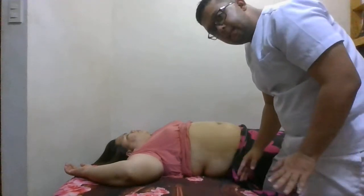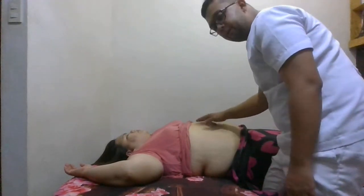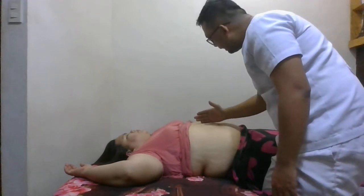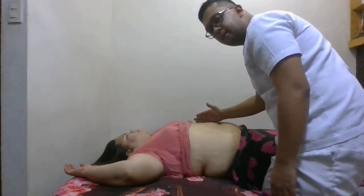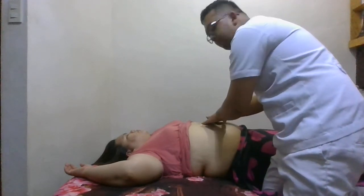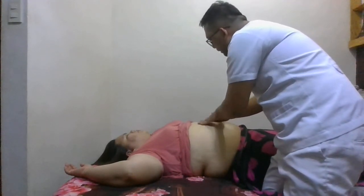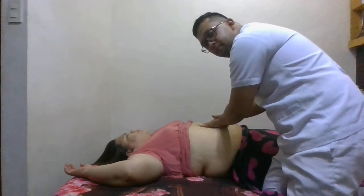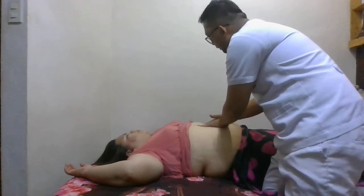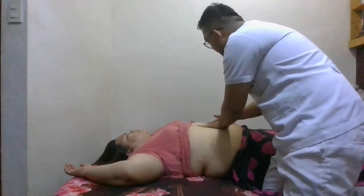Now we will assess and estimate the size of the abdominal aorta. Start with the midline, slightly to the left of the midline in the left upper quadrant, and palpate for the pulsations of the aorta. Palpate with both hands, especially with patients above 50 years old, to estimate the width of the abdominal aorta. Normally, the normal width is less than 2.5 centimeters.